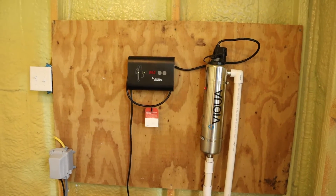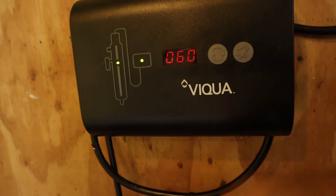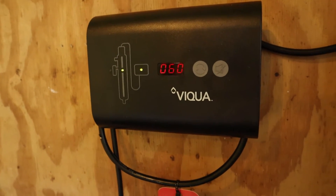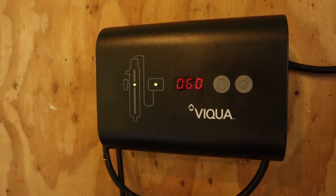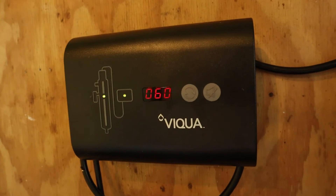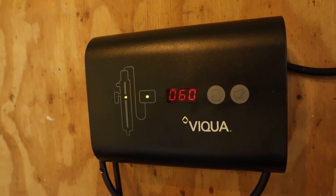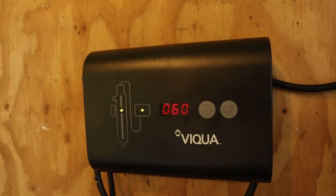The control module has a timer that says 60 right now. That's just a countdown timer that starts at 365 days — 365 days is what they recommend on a UV light bulb. So I'm coming up on having to replace it pretty soon. The bulbs themselves, on Viqua's website they've got them for $119 from what I saw the other night. You can get them on Amazon a lot cheaper.